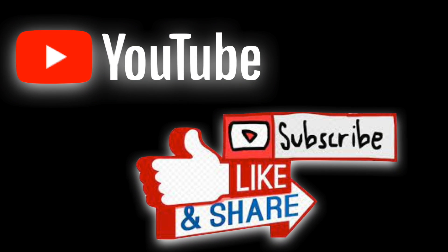Be sure to subscribe so you don't miss that, share the video with your training partners, and we'll see you in the next video.